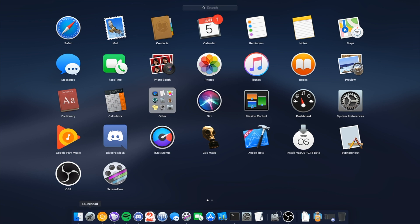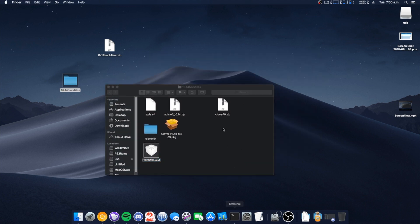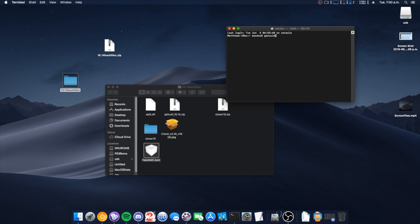Type '10.14 hack files' — that one entire sentence — and the Dino bot will also give you a link to these files. So open Terminal, and this is the command that we're going to be using.